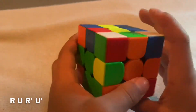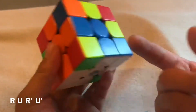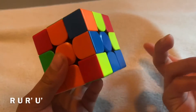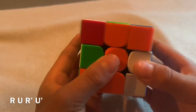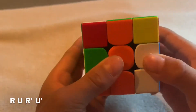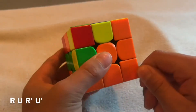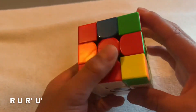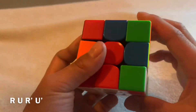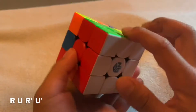Find another piece, put it in between the center pieces, do the algorithm — you matched, turn it down, and it's in the right spot. The last one is already in the right spot, so just do the algorithm once more. Now you've solved the first layer.